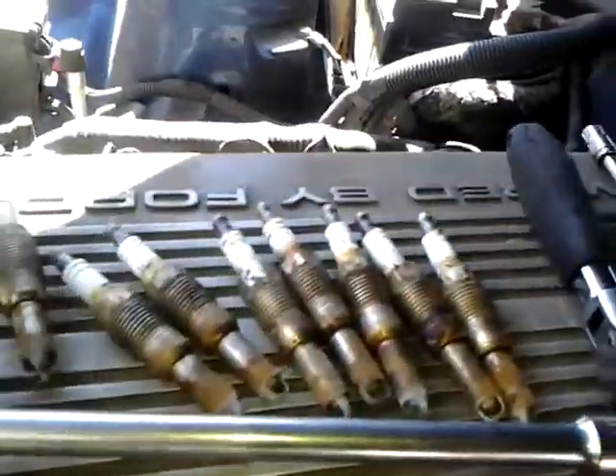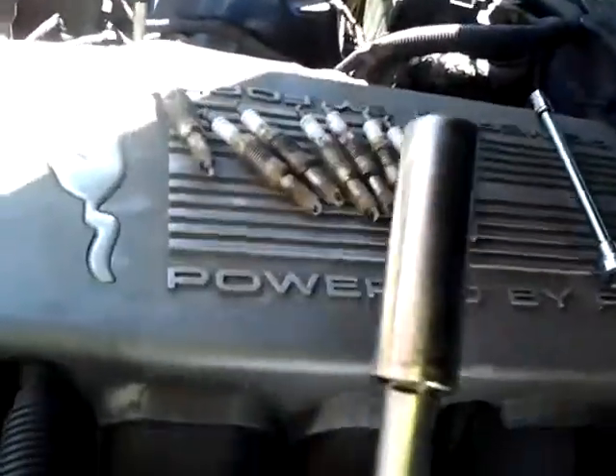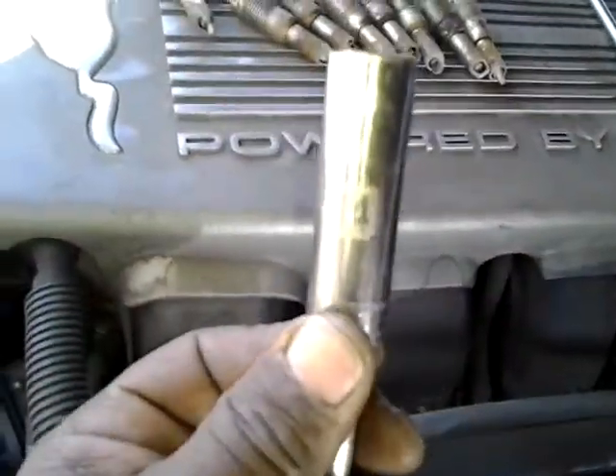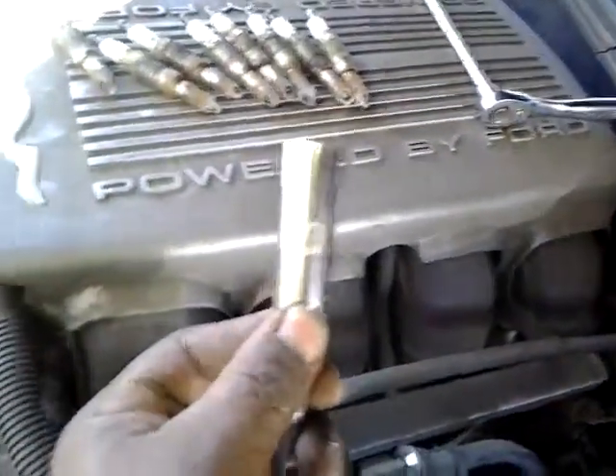You don't have to buy any special socket removal — $7.80 from Snap-on or $40–$50 from other places. As you can see, I have all eight spark plugs right here, and this is what I did it with: a 14 millimeter socket. I got it from Sears for less than five dollars.